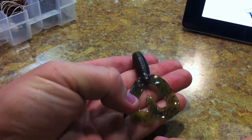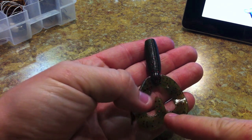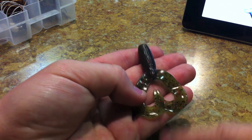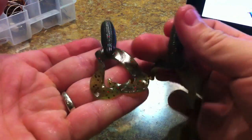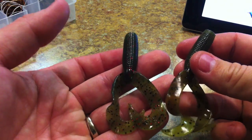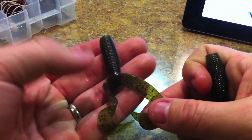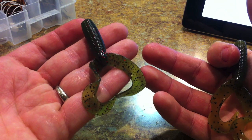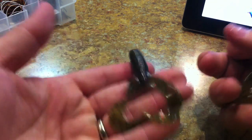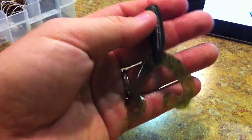This is a variation I tried a couple times last summer and thought it worked great, but normally I use the watermelon with plain black flake without any red. You can see the red in there in certain lights. The green pumpkin and watermelon look similar on camera, but the green pumpkin is a lot more earthy with more brown in it, while the watermelon is more like a dark emerald green. This is the watermelon with black and red, five inch double tail grub.